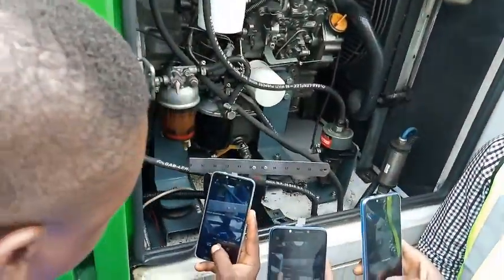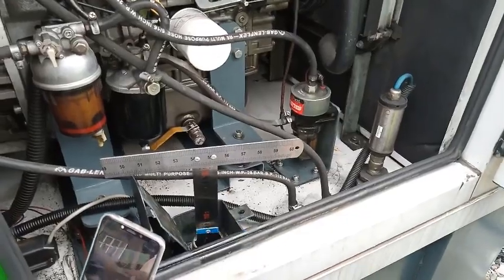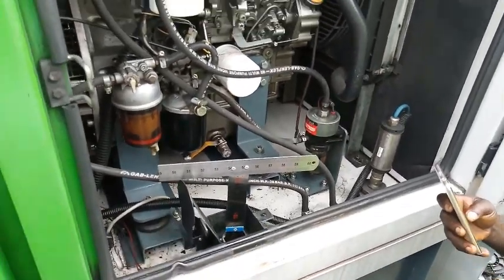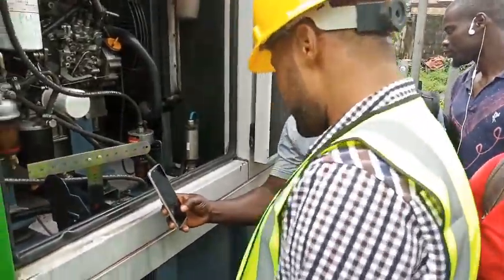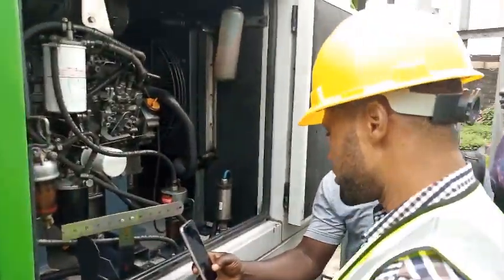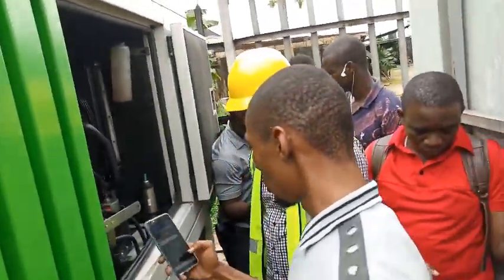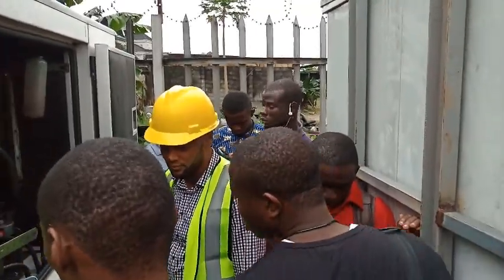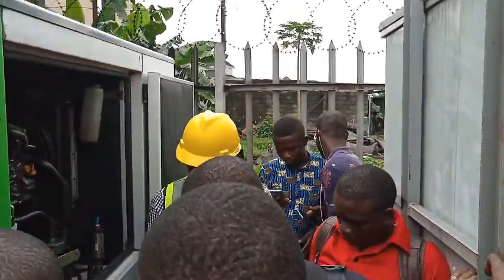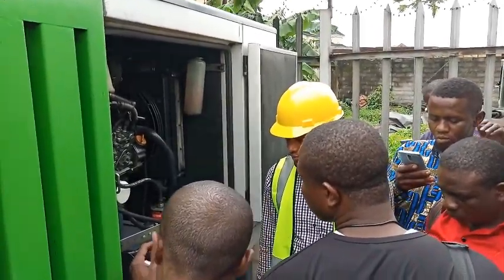That is the first picture you are going to take. So take these pictures, and after that we will now remove the dipstick and then take the final one. Have you all taken the pictures? That is next here — this one we are taking first. One take. This one now, while it is inside the tank.